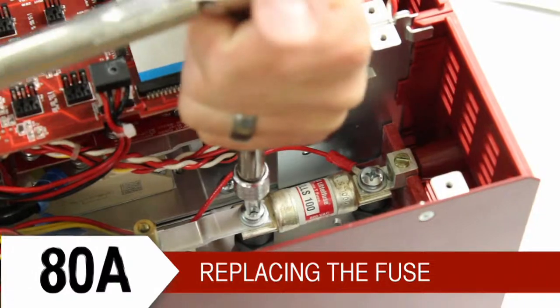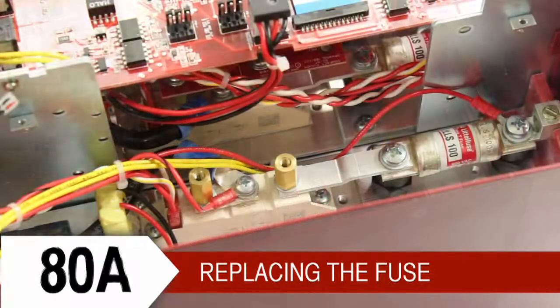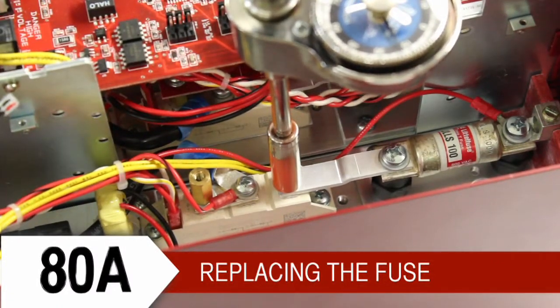For an 80 amp controller, you'll do the same. Torque the screws around the fuse to 75 inch pounds, and then reattach the DVT board and torque the standoffs to 25 inch pounds.